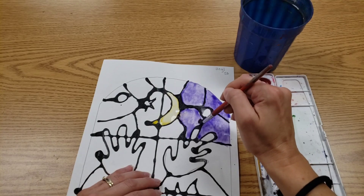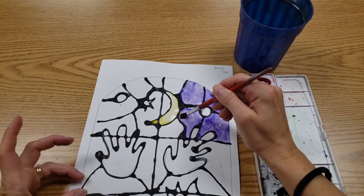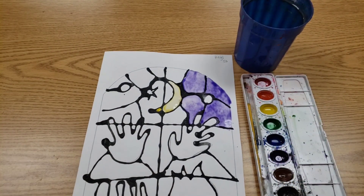If you do have color that bleeds where you don't want it, clean your brush, pinch it dry, and then use it like the world's smallest mop, and it will make the little puddles disappear.